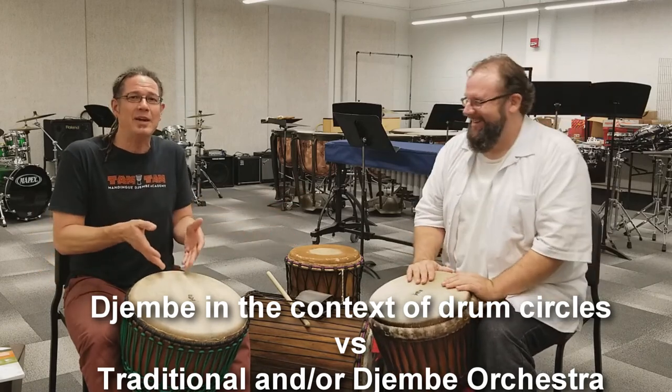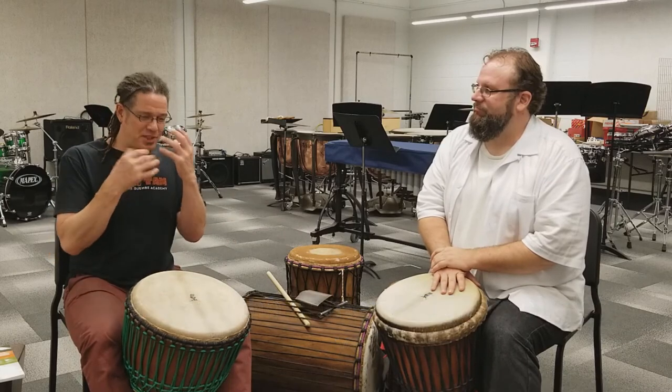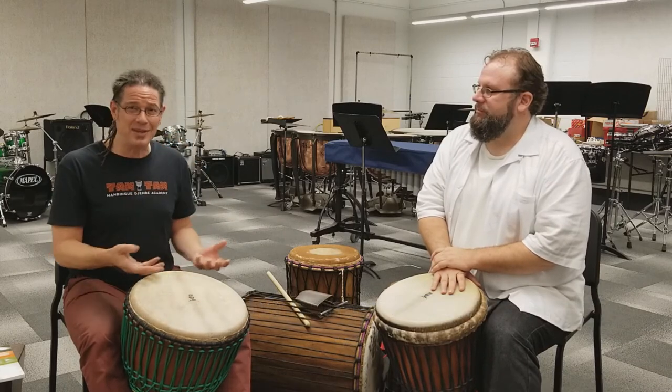You're going to speak the language as a musician on the instrument, as opposed to speaking like you've got mashed potatoes in your mouth.